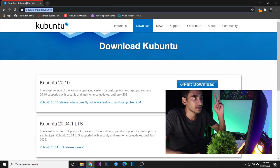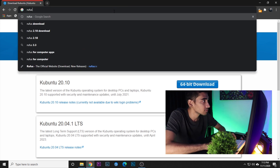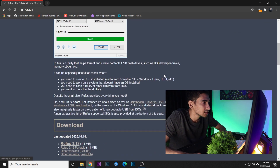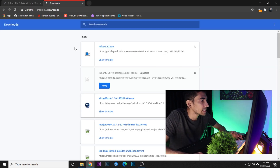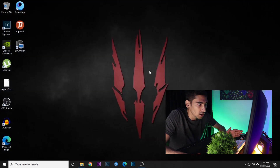The second thing you need to download is Rufus. Let's go here and download Rufus. As you can see, we have downloaded Rufus as well, so let's go ahead and close all of this.